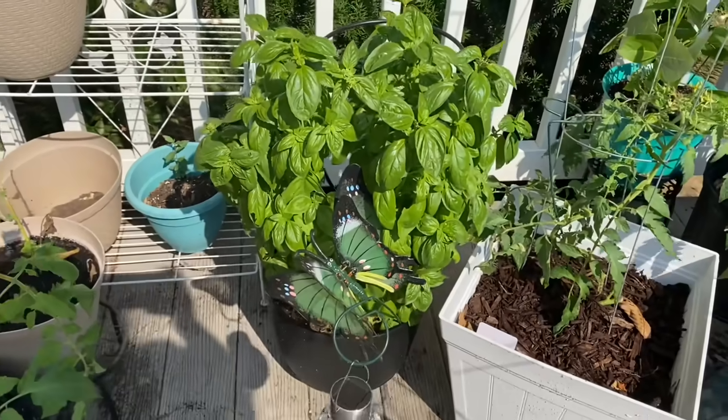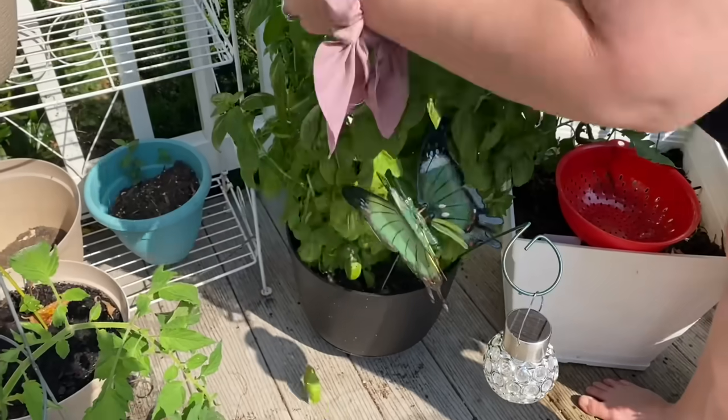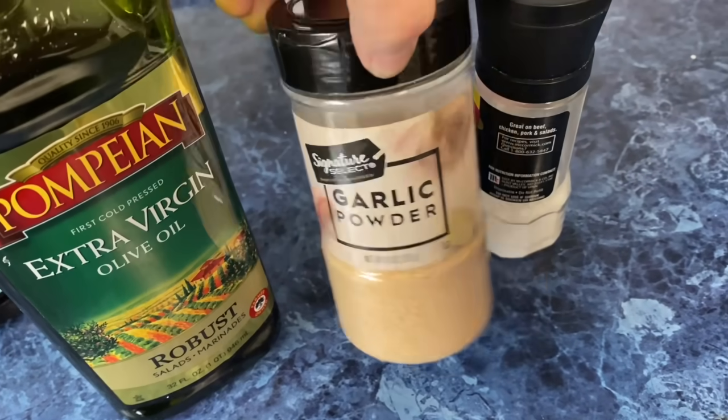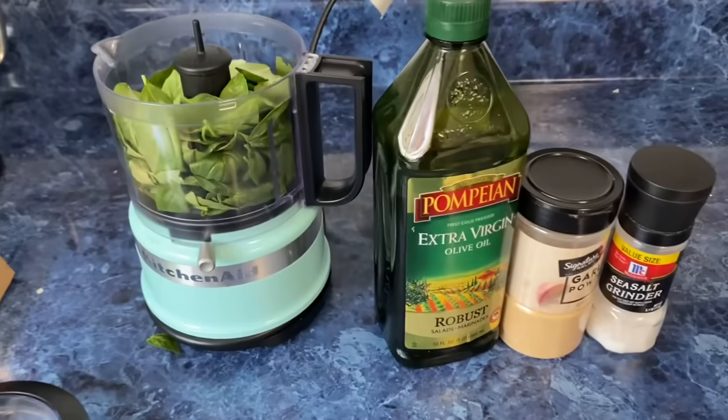It's a container garden of peppers, tomatoes, strawberries, blueberries, zucchini, mint, green beans, and basil, plus lots of flowers to pollinate all those fruits and veggies. That basil is big — I need to harvest it this morning and make some pesto for the kids. I add some olive oil, a little garlic powder or fresh garlic, and some salt. You can also add pine nuts and a little bit of lemon, but I keep it pretty simple.